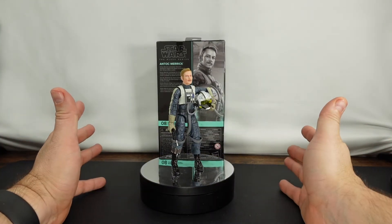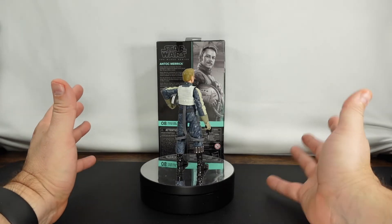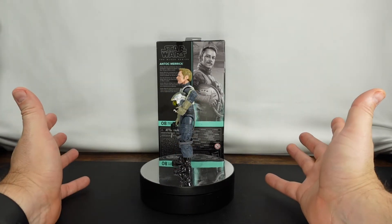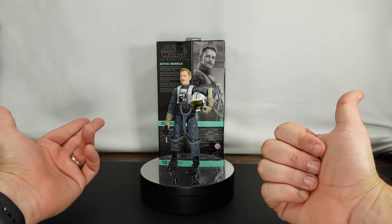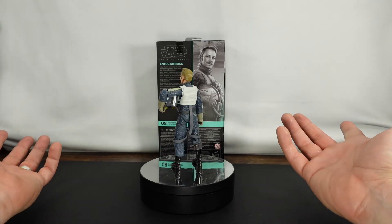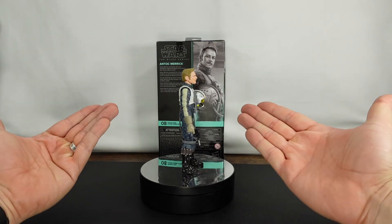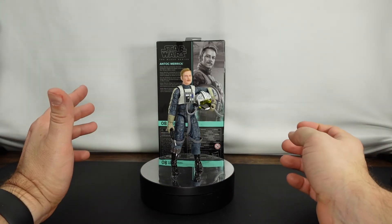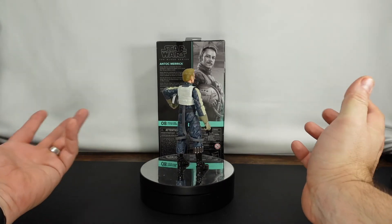So what did you think of Antoc Merrick? Overall, he's a good figure — you can't have too many pilots. I've definitely started collecting as many as I can get my hands on, especially some of the older Black Series pilots. Rogue One is definitely one of my favorite movies. My only real complaint is the blaster — there's no place to put it. They could have given him a holster. I wish they didn't actually include a blaster because there's nothing to do with it. He's got the helmet, which is awesome, though it's kind of a pain to get on and off — you're either going to leave it on or leave it off. But overall, awesome figure. I like the detail on the chest panel and the fact that he's a little bit different than some of the other pilots we already have.